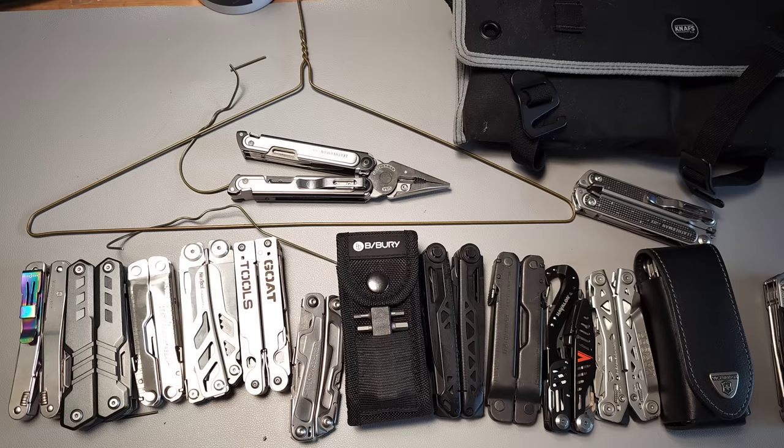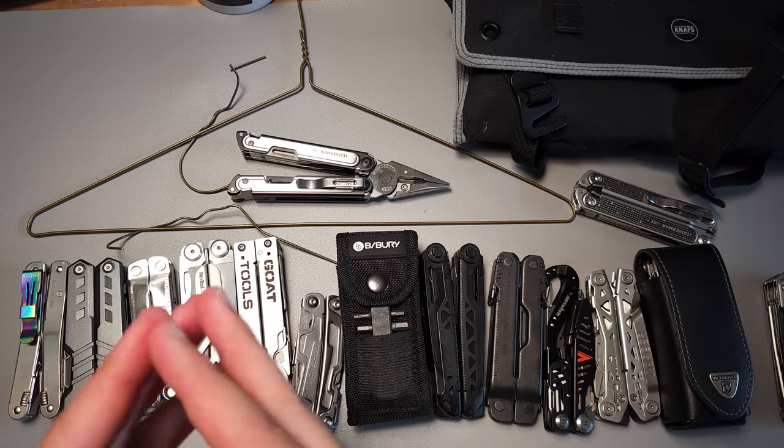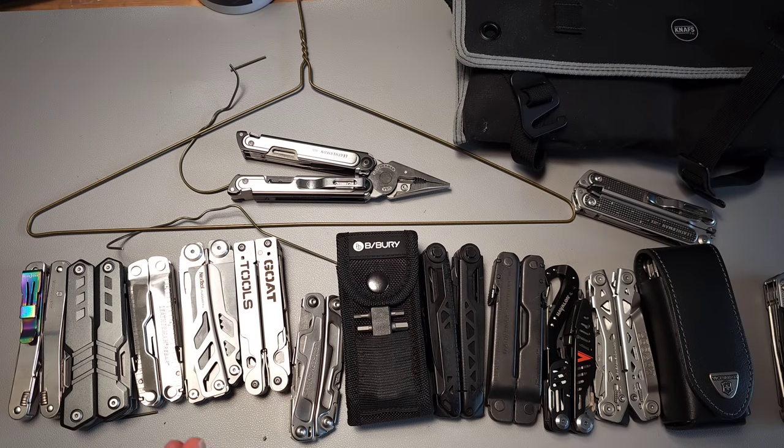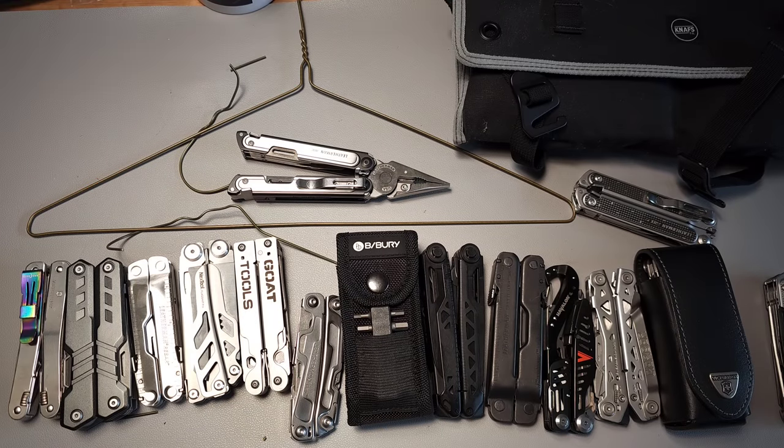I have never in my entire existence using multi-tools had this happen. I've been carrying a multi-tool since 1998 — actually the tool I'll show here. The next year I got the Leatherman Wave and carried it for over a decade without any issue, and I've cut things far worse than this. I've cut nails, which is something Tim Leatherman used to demonstrate — I think it was a ten-penny nail — to show just how high quality his tools were.